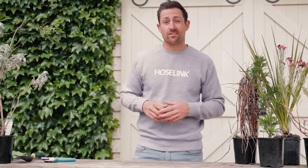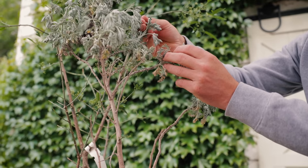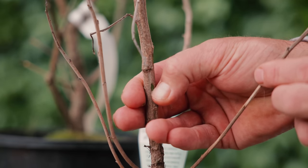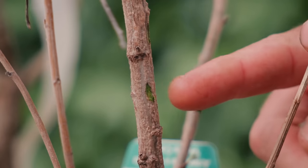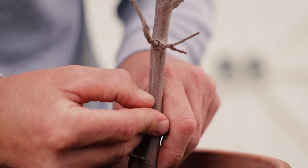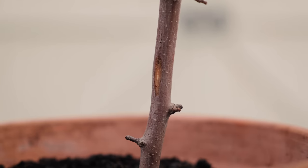The very first thing we need to do is check the plant is actually alive. If it has healthy looking leaves then it likely is, but if the leaves look poorly or have fallen off, scratch a tiny bit of bark off at the base. If it's green and fleshy underneath then the plant is still alive, but if it's brown and hard then unfortunately it's gone to plant heaven.